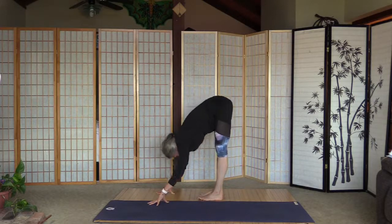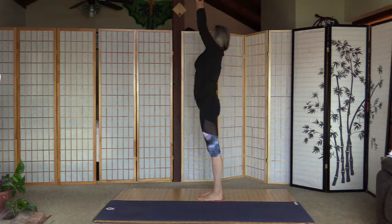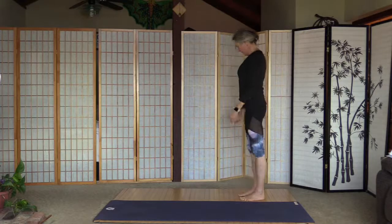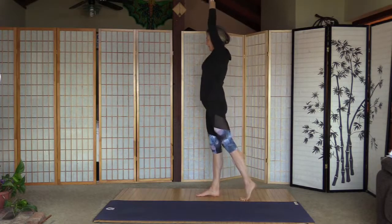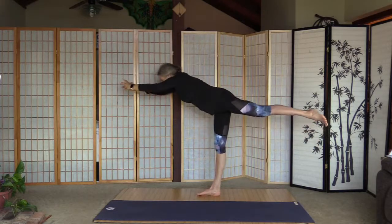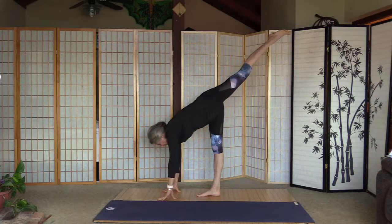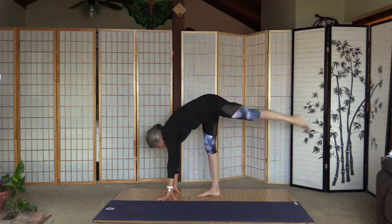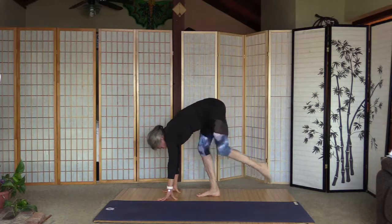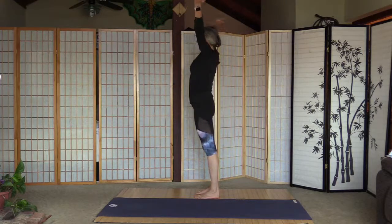Right leg down and fold. Pull the tummy in, inhale and arms up for the back bend, and palms to the heart. The other side — arms up and step on the right foot. Lift up the left one from the hips, and forward. Palms on the floor and five curtsies — watch your right knee, mine just popped. Three, four and five. Left leg down and fold. Inhale and arms up, a little back bend.